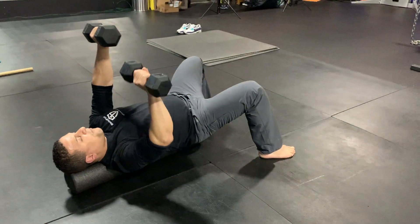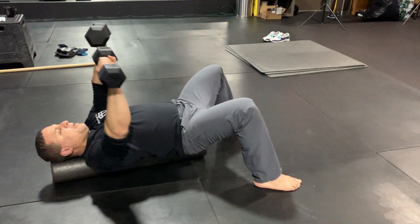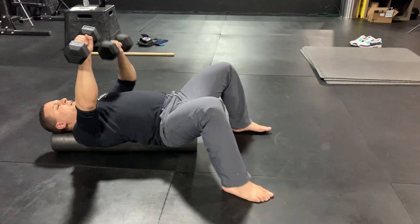This is the foam roller alternating dumbbell chest press.